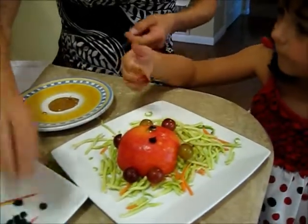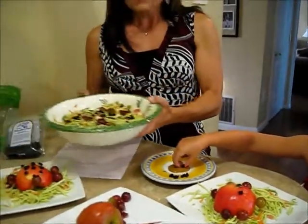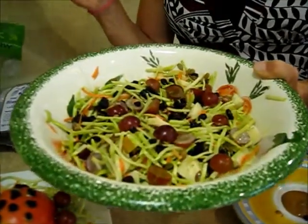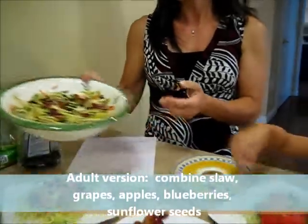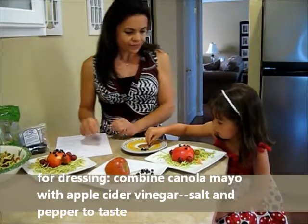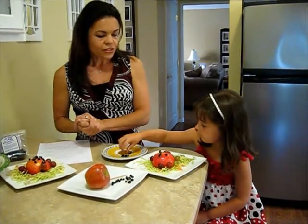I just want to show you all that I didn't leave the grown-ups out, because you can take all of these ingredients and combine them and make a little salad out of it for yourself. It has the grapes, the blueberries, the broccoli slaw, and even some sesame seeds or sunflower seeds sprinkled in. You can check this out on my website at www.speechsnacks.com. And Allie, you are doing a phenomenal job. I like how you're putting all of those little dots onto your ladybug. You can give your ladybug two eyes as well. Good job — a little messy, but fun.